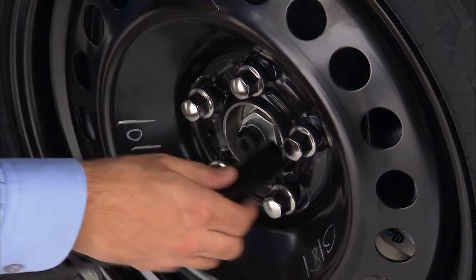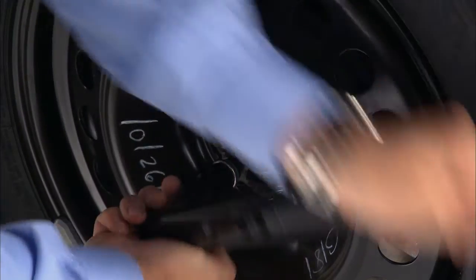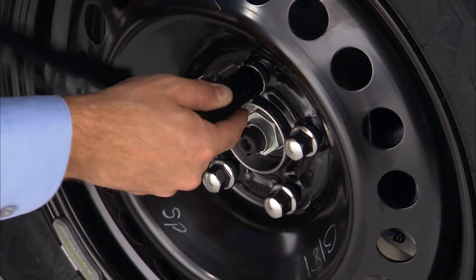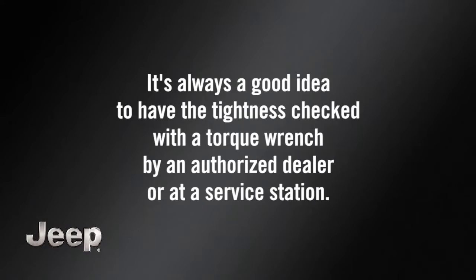Once on the ground, you can finish tightening the wheel bolts. Alternate wheel bolts until each one has been tightened twice. Maximum effort should be used for final tightening of the wheel bolts. It's always a good idea to have the tightness checked with a torque wrench by an authorized dealer or at a service station.